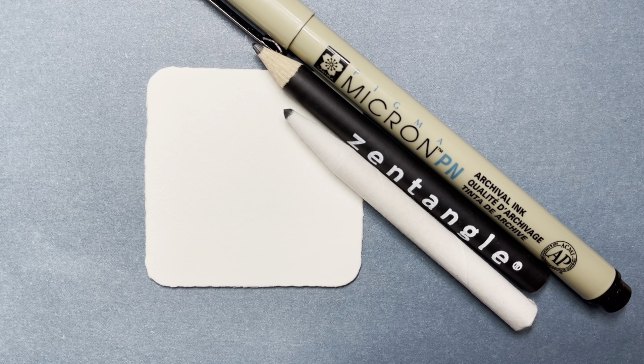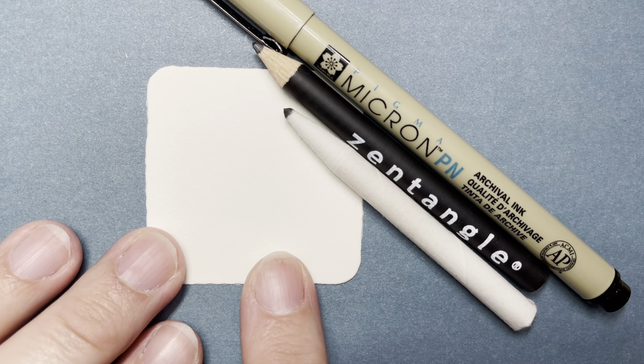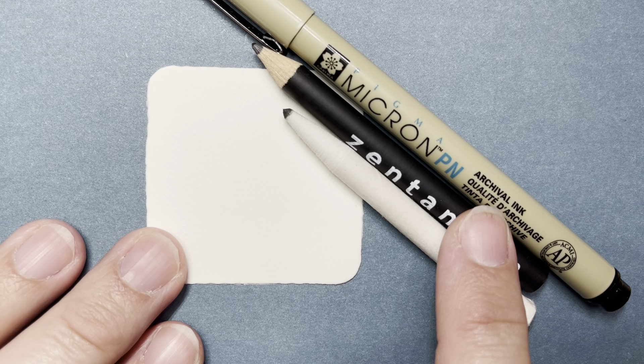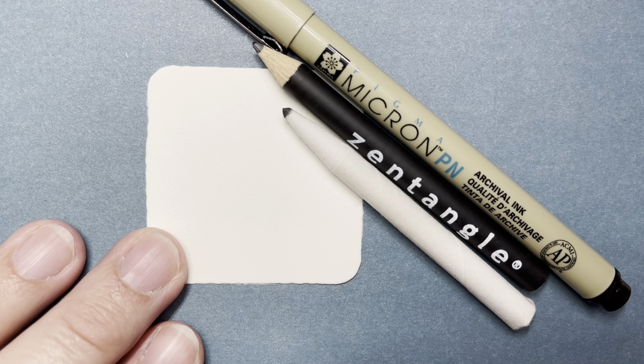Hello, my name is Kelly Bluen. I am a certified Zentangle teacher. Welcome to 15 Minutes of Zen, where I guide you through creating a little piece of art using the Zentangle method of drawing. Today I'm using a 2-inch by 2-inch tile — feel free to use any size that you want. I'm using a Micron PN plastic nib pen, a Zentangle brand graphite pencil for shading, and a tortillon for blending.